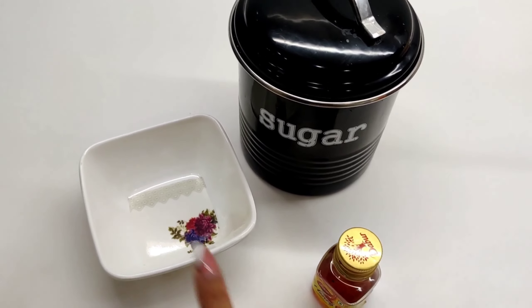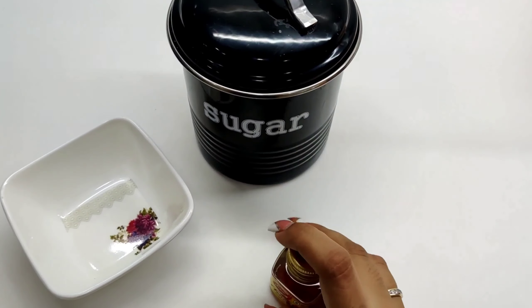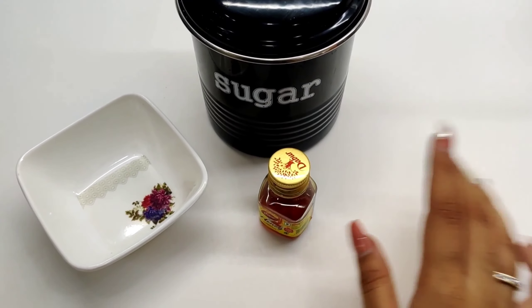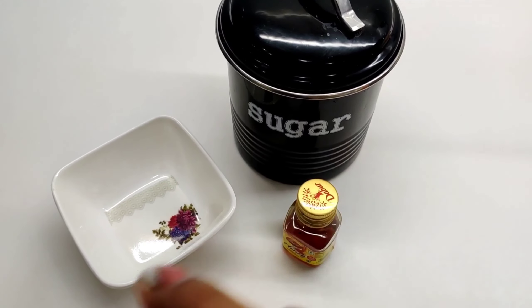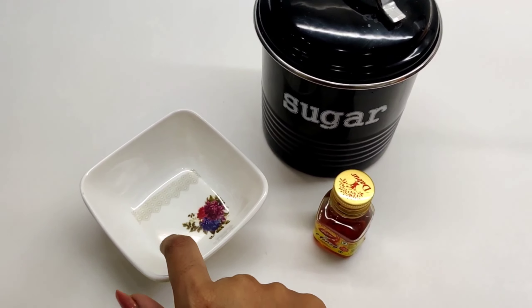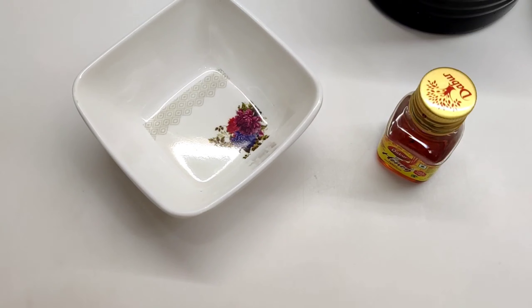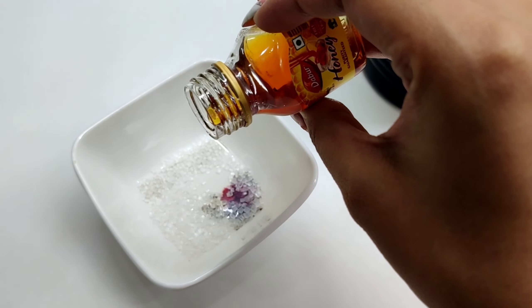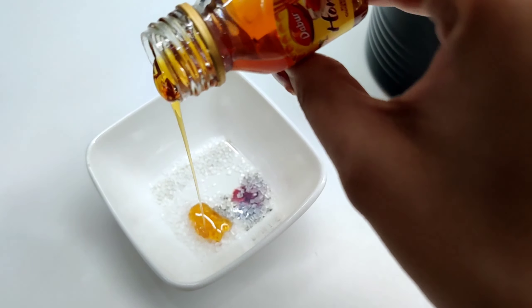For our scrub we need a bowl, some sugar, and honey. I have this small honey from Dabur — you can use any honey you want. I'm going to take a small amount of sugar inside the bowl and then add some honey to it. I'm taking a very small quantity because I don't want to waste it.